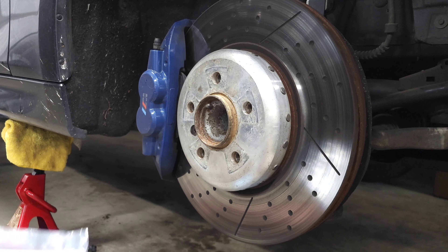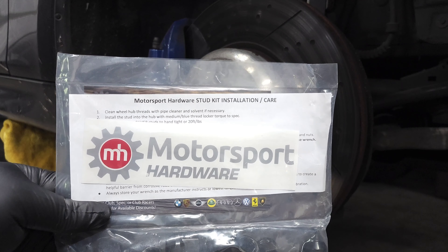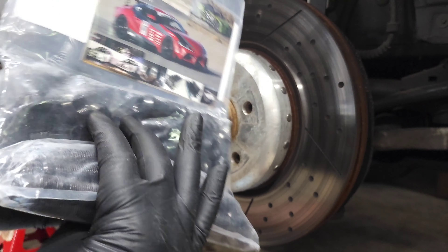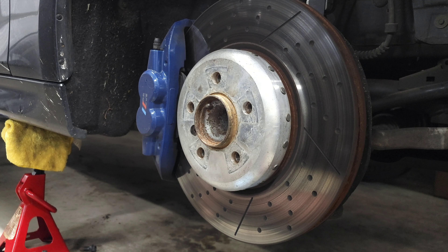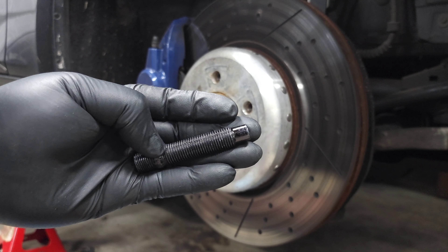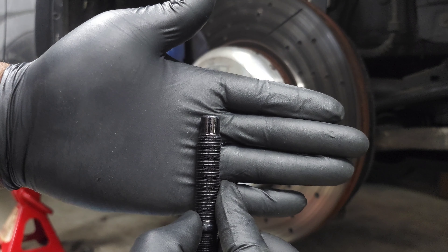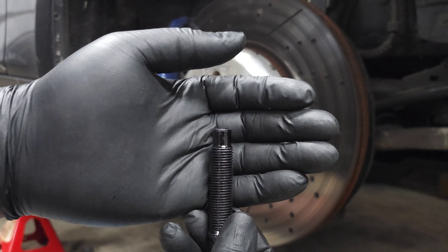Now we can take a quick look at the wheel studs before we put them on. This is the packaging they came in — it comes with stickers and instructions, really nice kit, really high quality hardware packaged really well. The kit comes with studs and nuts. I went with these regular bullet nose studs — they have a nice motorsports look and they also help avoid cross-threading because the nuts slide onto here and center on the thread so that it goes on a lot smoother.